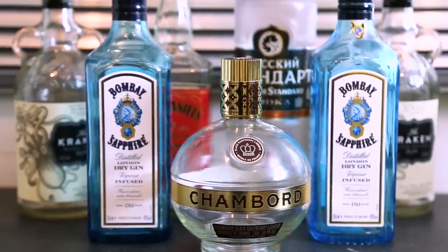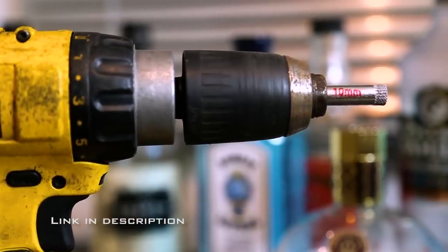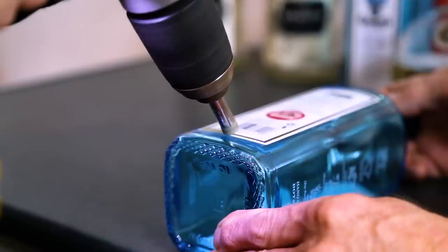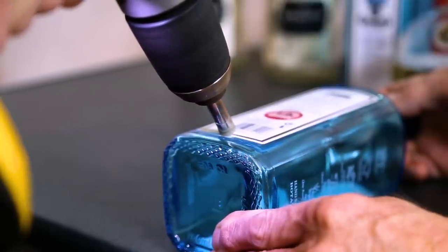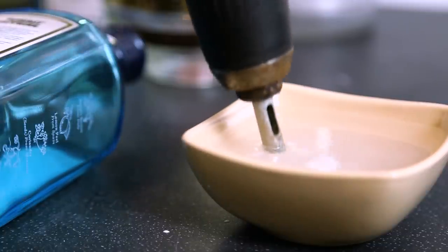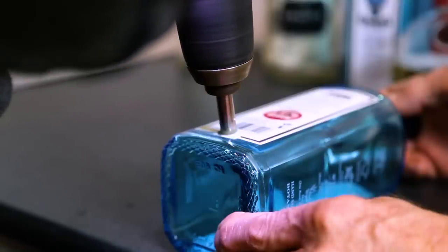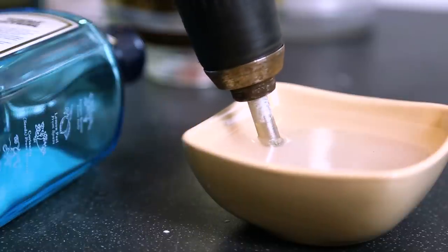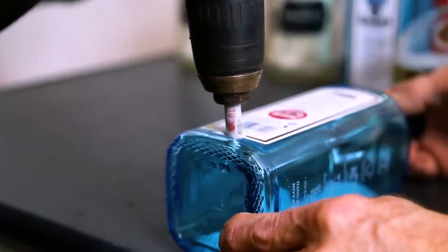First of all, grab an empty bottle and some ceramic and glass cutting drill bits. I got a pack off of Amazon for under £10 and I decided to use the 10mm drill bit. Now we can drill into the glass, but remember to go slow and steady — we don't want to smash the bottle. Also, stop every few seconds to cool the drill off in some water. Keep drilling slowly without adding too much pressure and stop regularly to keep everything cool.